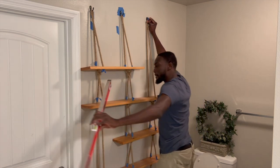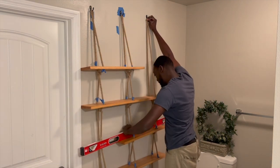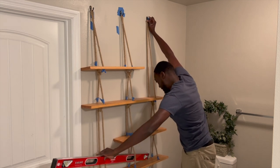After making sure that the hooks were centered and secure in place, I hung the shelf on the hooks and then used a level on each shelf to make sure that it was level.